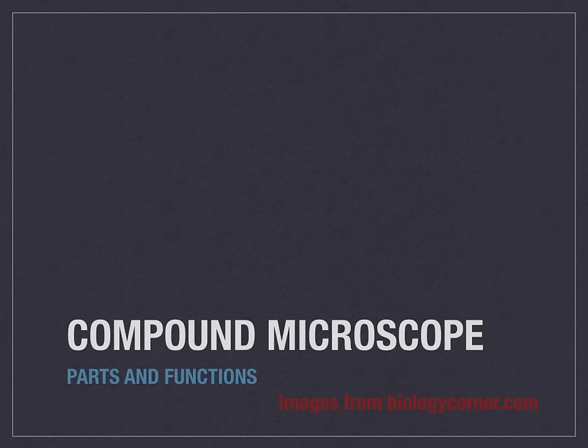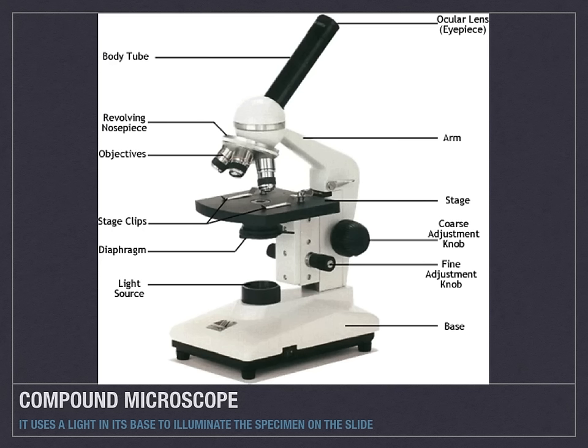This is an introduction to the compound microscope. As we progress through the slides, we'll identify the different parts and functions of a common compound microscope.